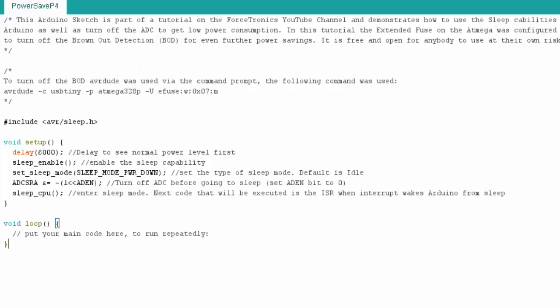Before we see the power savings, here's a quick look at the code used in this setup — you can find it on my blog. I'm using the sleep library, delaying for six seconds so you can see the normal power draw, then turning on sleep and going into the lowest sleep mode: power down mode, which gives the most power savings. I also turn the ADC off for extra savings, as covered in Part 3. Then I put the CPU to sleep.